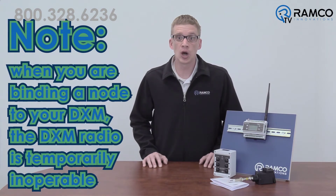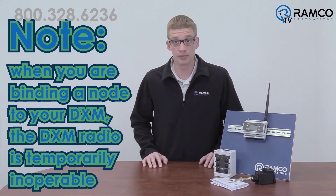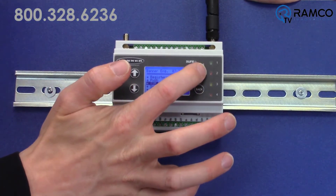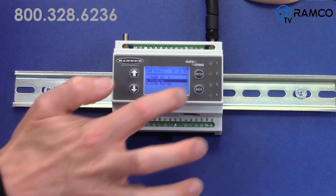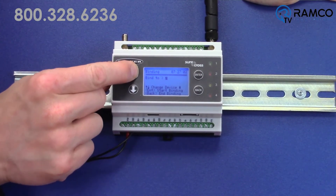The next step in binding your node to your DXM is to put the DXM in binding mode. Note that when you are binding a node to your DXM, the DXM radio is temporarily inoperable. So if you have an existing system functioning, your radio network will not work in binding mode. From the DXM's LCD main menu, scroll down to ISM radio and press enter. Then scroll down to binding and press enter. Press the up arrow to the desired node number and press enter.